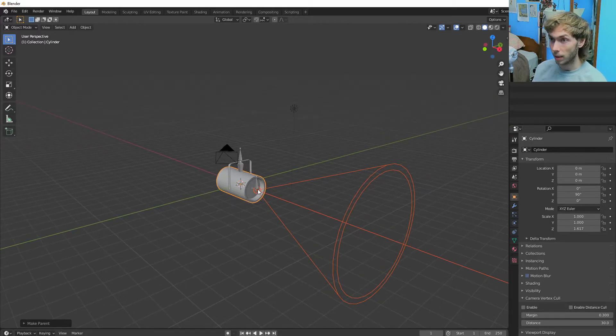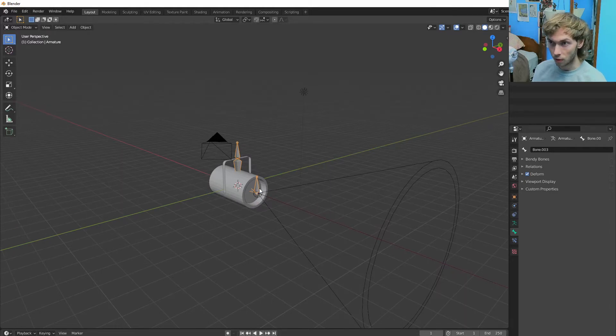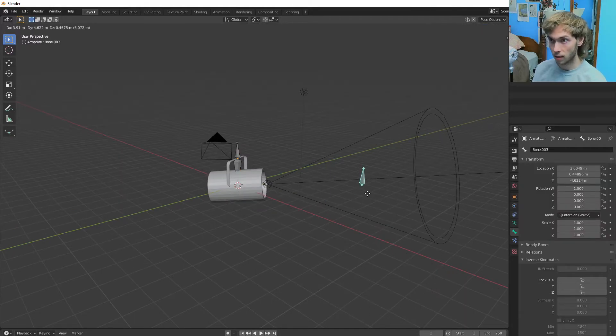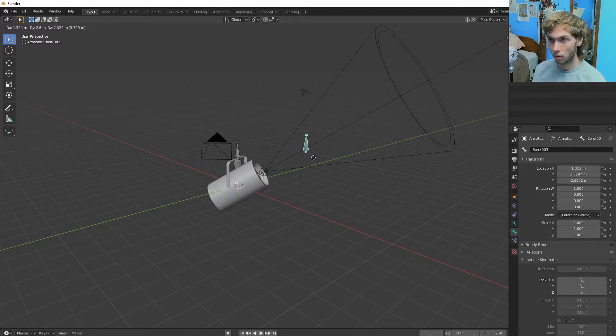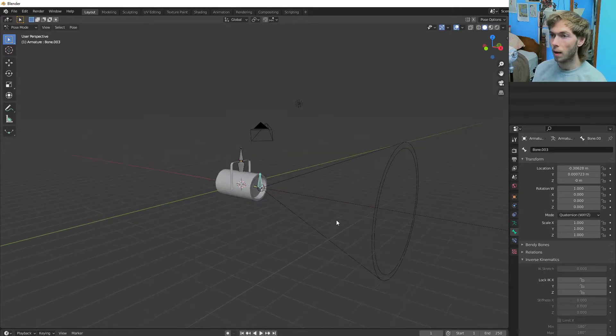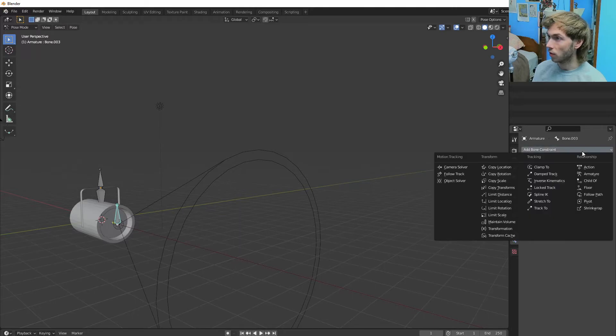Now the final thing to make this actually able to animate properly is we gotta parent this bone to where we want it to go. So we gotta go into the bone constraints, add a bone constraint — copy location. This is just the way I found to do it.